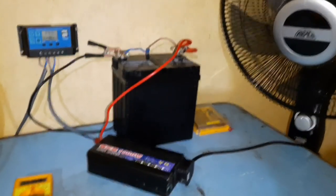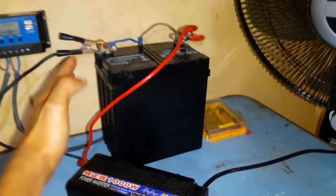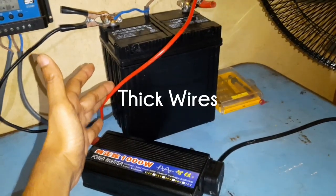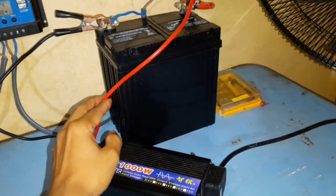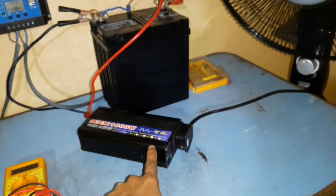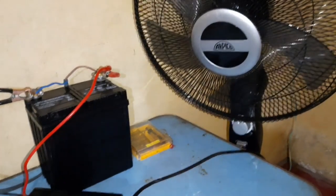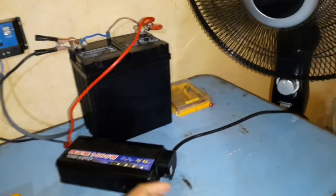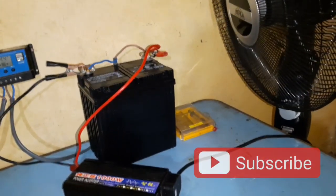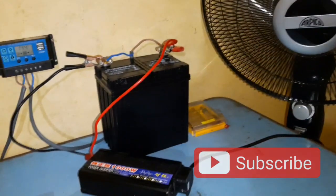The other option is the inverter. I have connected this pure sine wave inverter to the battery setup. Always remember when connecting the inverter to the battery, you have to use thick gauge wires because the amperage on these wires is going to be very high. I'm using this inverter to power a mains 220-volt AC fan. You can use this inverter to power any AC appliance such as televisions, fridges, or fans.